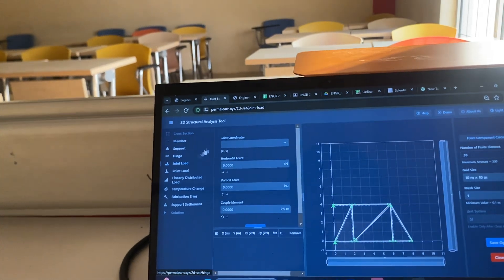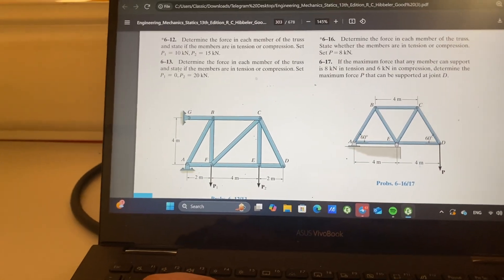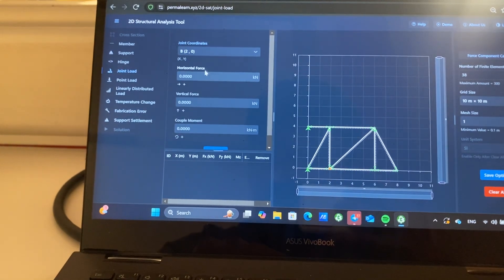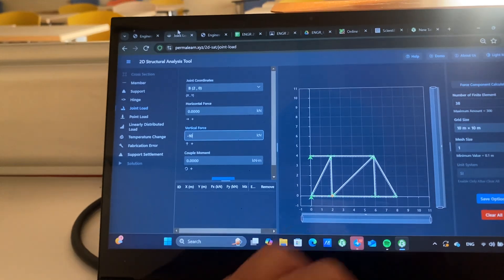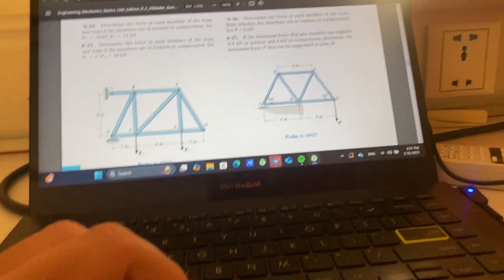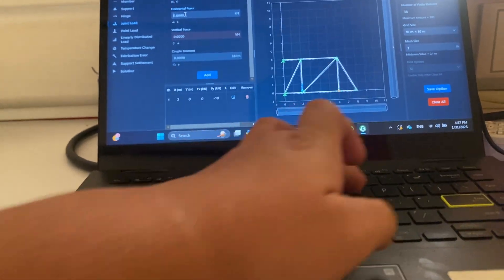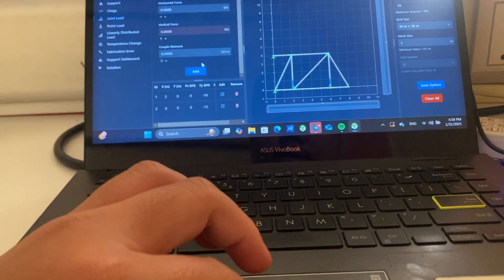Now we can go to drawing loads. We have 2 loads: P1 is minus 10 kilonewtons and P2 is minus 15 kilonewtons. At drawing coordinates 2, 0 we apply a vertical force of minus 10 kilonewtons going down. And then at 6, 0 going down by minus 15 kilonewtons. That's all the external forces.